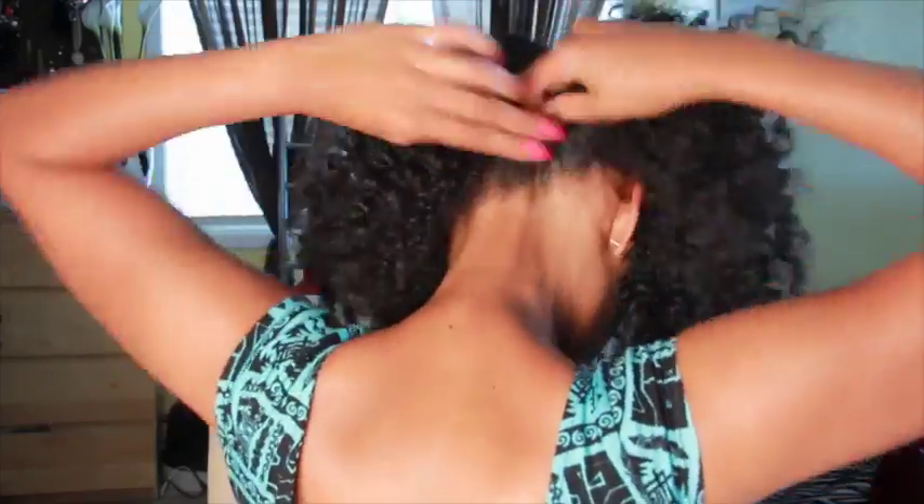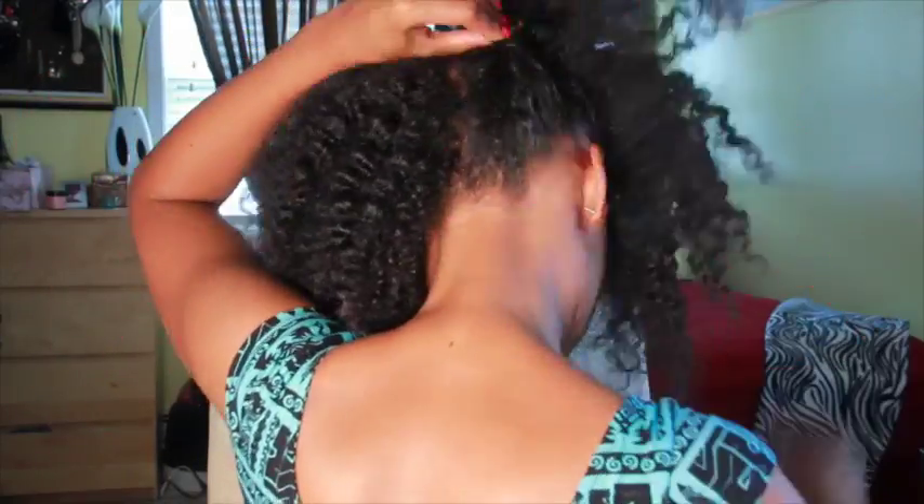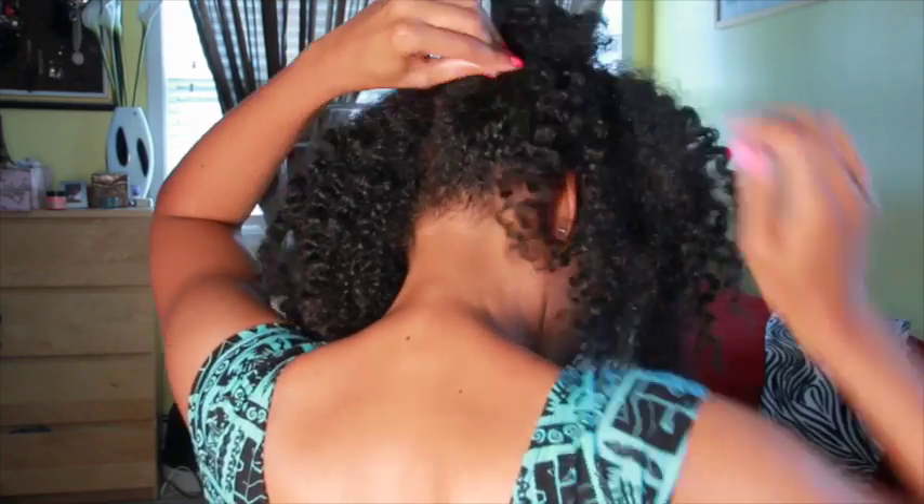First up, the Beach Babe. Starting in the back, separate your hair in two sections. It doesn't need to be neat so you can freestyle this. Pick a side and create a jumbo flat twist going forward. When you reach the middle of your head, stop and pin in place.